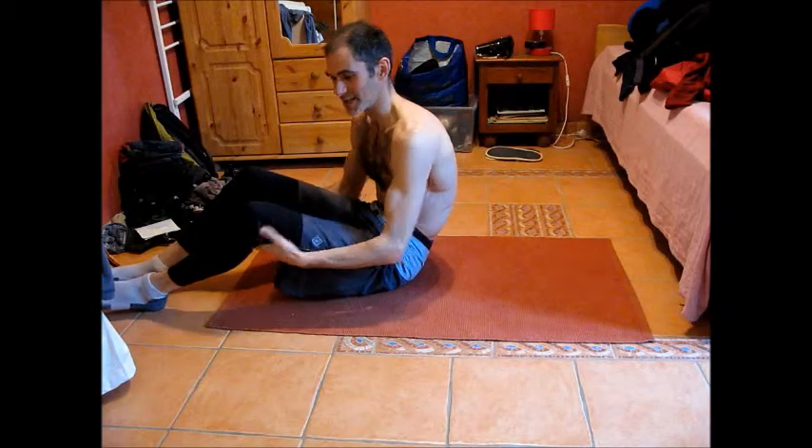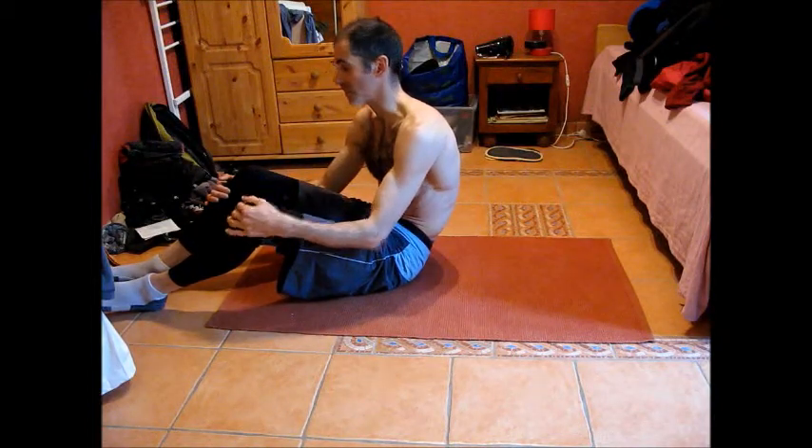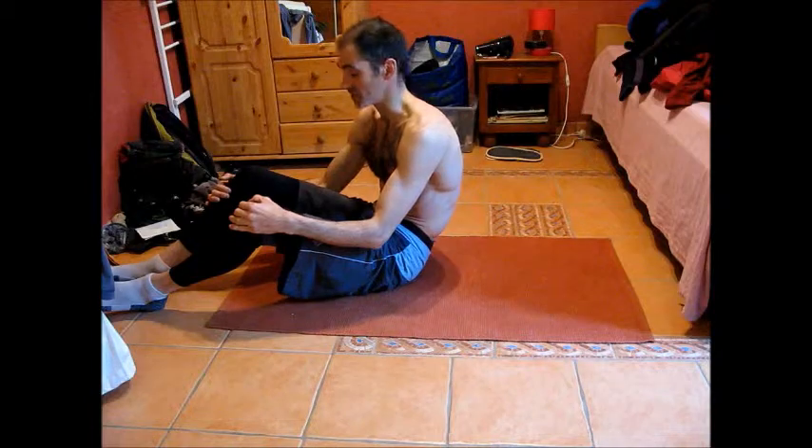This exercise is a single leg and double leg lift out, and it's really the first of the exercises to get your core working and to help you feel how important it is to keep your lumbar spine still during these types of exercises.